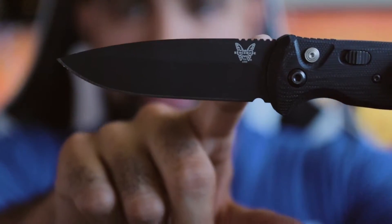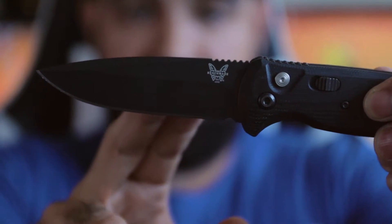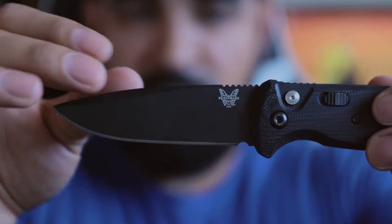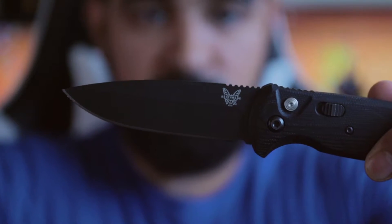The blade is a drop point design with a black satin finish and the steel on the blade is 154CM, which is an ideal steel for everyday carry and tactical use. Benchmade has classified it as such, so this is made to be an everyday carry tactical knife that you can use pretty much for any task. Out of the box I think this knife has a very sharp edge. Many times knives out of Benchmade's boxes come super sharp and I haven't found that I've needed to sharpen one much, but if you want a finer edge on it, go for it.